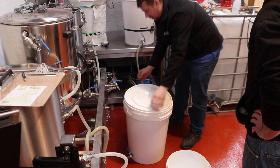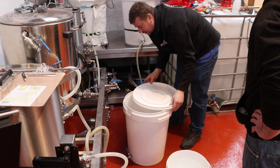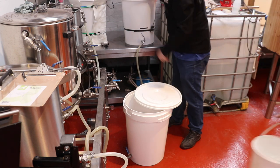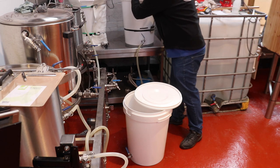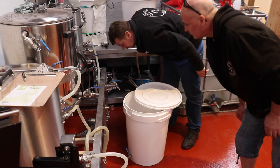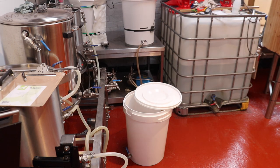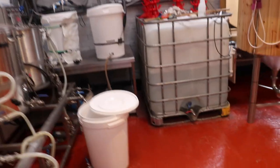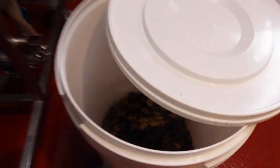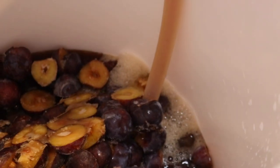If I play the cards right I might be able to get the camera to peek at this while it's happening. We have some plumbage — there we go, and it's transferring folks. Let's get in there and have a closer look. You can see the plums being submerged by the bubbles.